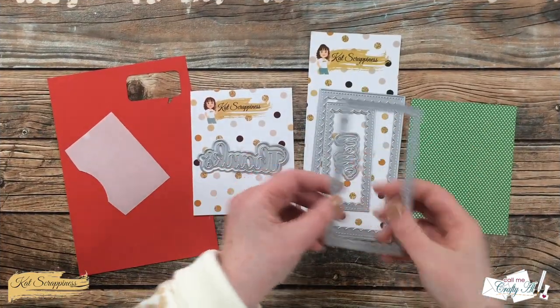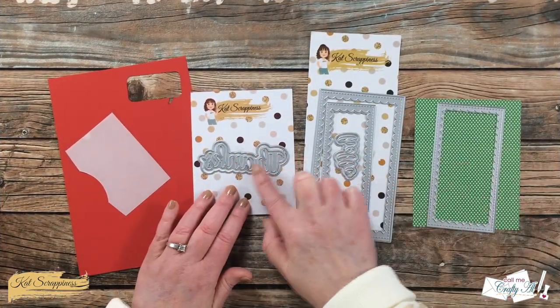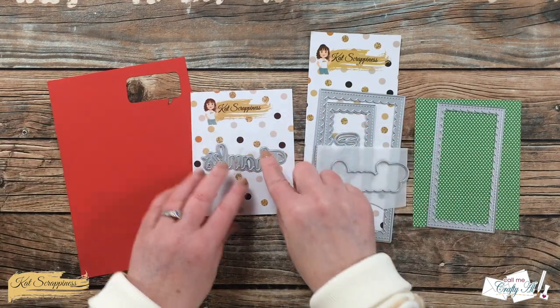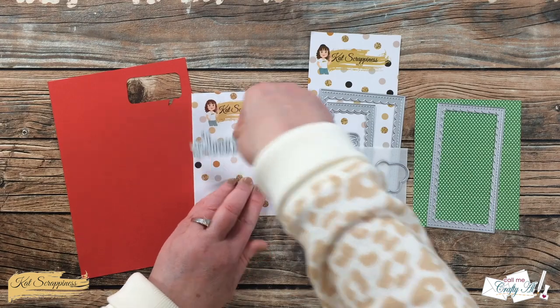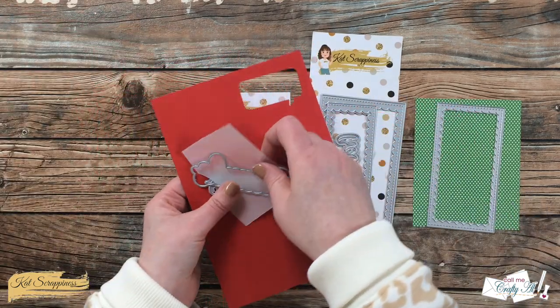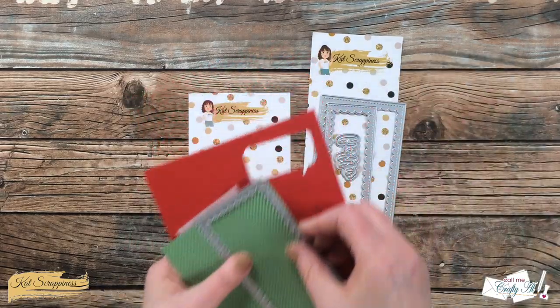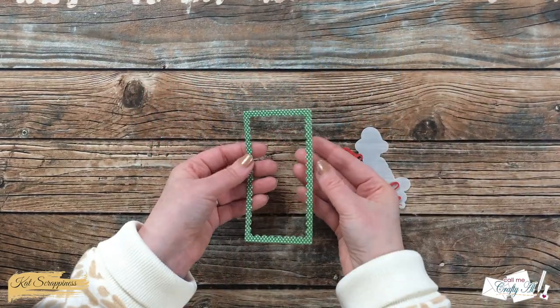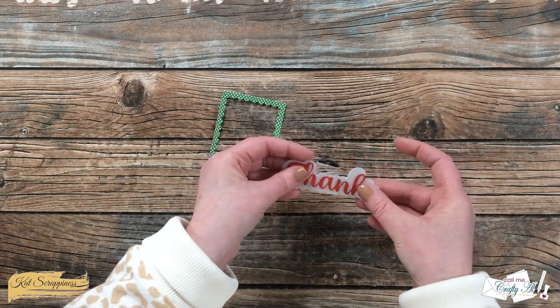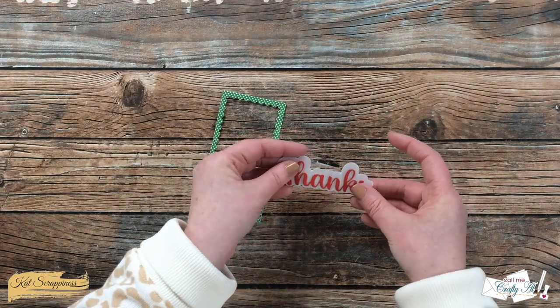Once everything was assembled, I moved on to die cutting. I cut the middle frame from the green polka dots, got out a scrap of vellum for the thanks shadow, and a scrap of red cardstock for the thanks itself. I like doing the shadows in vellum so it separates the sentiment from the background, but you can still see through it just a little bit to the pattern underneath.